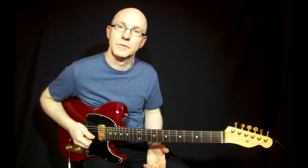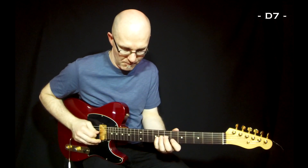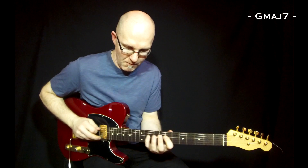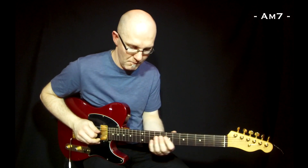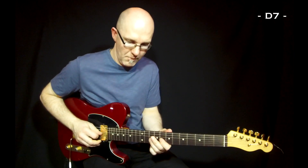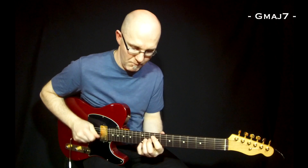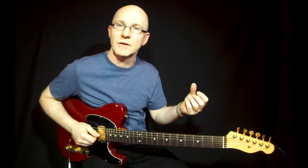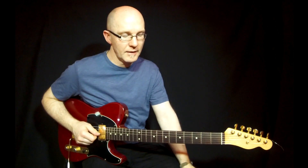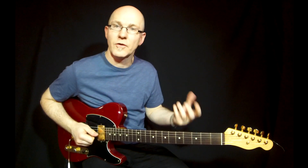Use motifs when you play. So if I play a rhythmic motif here and work with that when you change the scale to the next chord — that's a great way to get your solos together and get a flow in it in general.